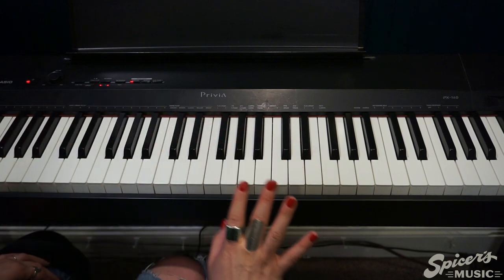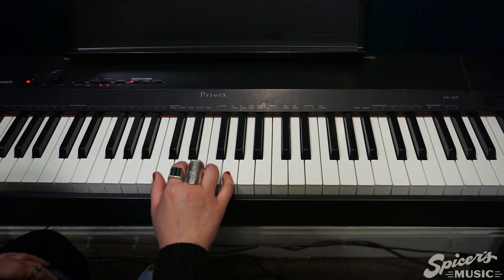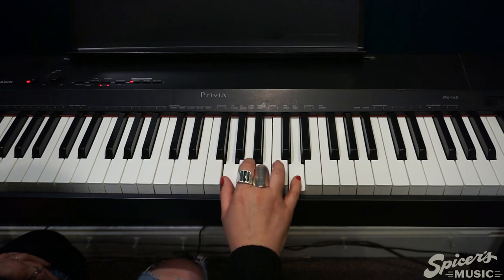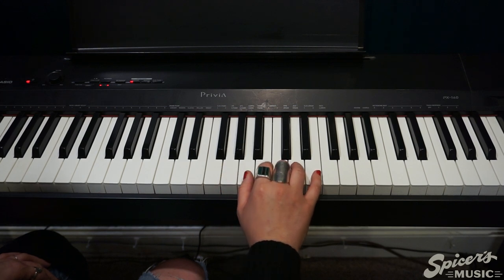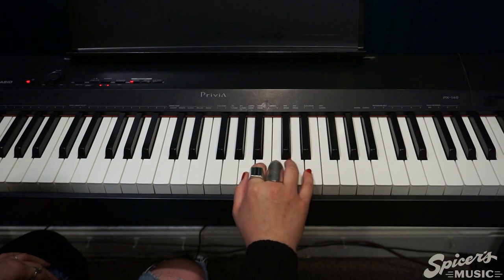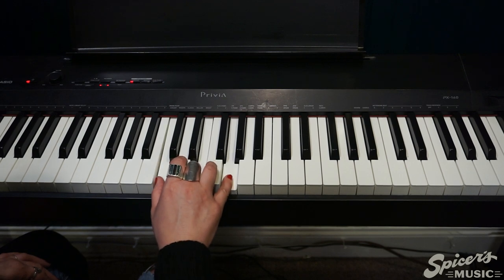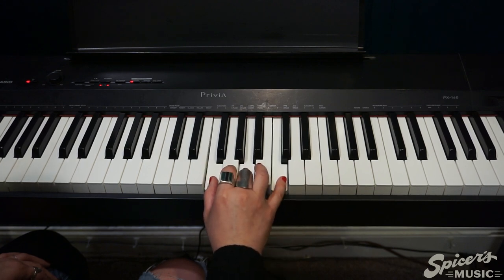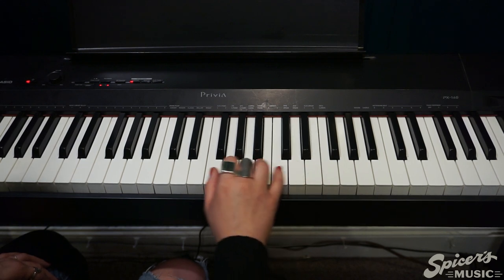Now let's put all four chords together. You can watch this video as many times as you need. I'm going from C, next is G — look where you're going, finding that G with your thumb. Moving on up to A minor — moving up one set of white keys. Then shifting back down, finding that F, thumb on F. All together a little faster: C to G, A minor, down to F. Let's do it again: C up to G, A minor, to the F.